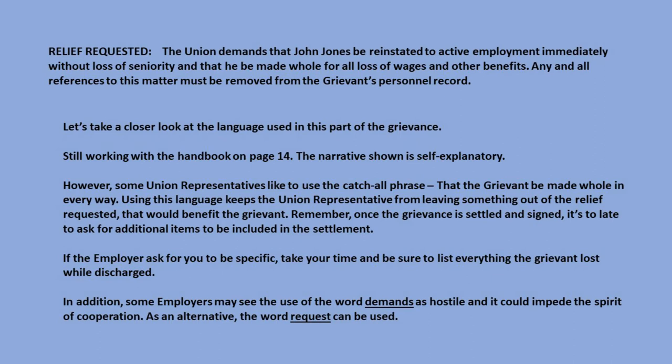If the employer asks you to be specific, take your time and be sure to list everything the grievant lost while discharged. In addition, some employers may see the use of the word 'demands' as hostile and it could impede the spirit of cooperation. As an alternative, the word 'request' can be used.